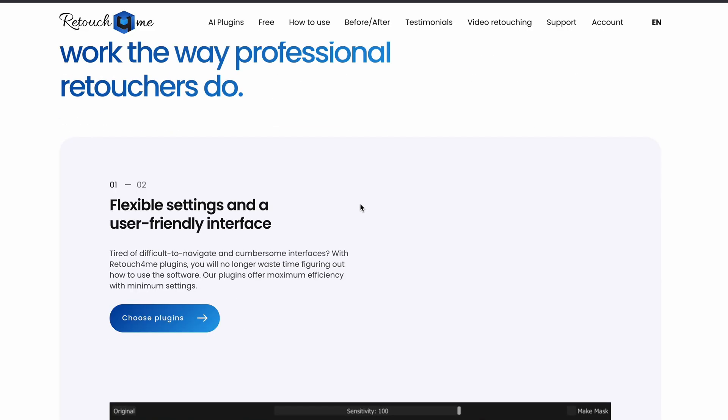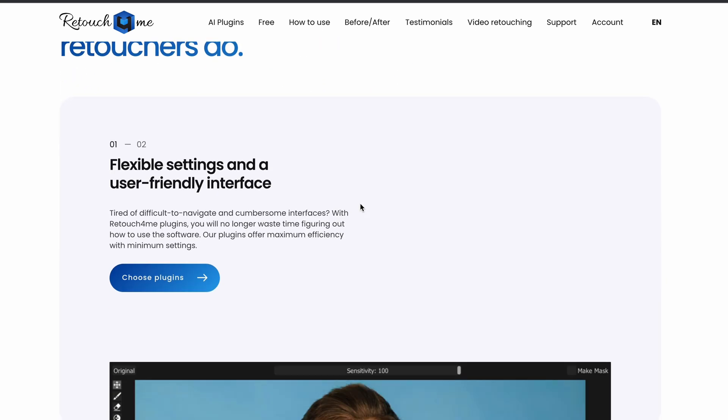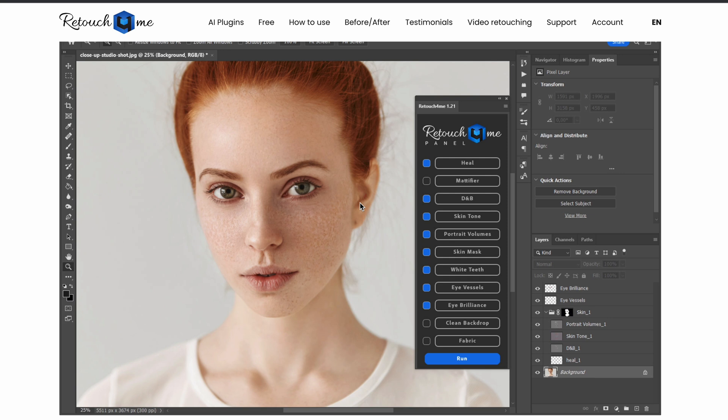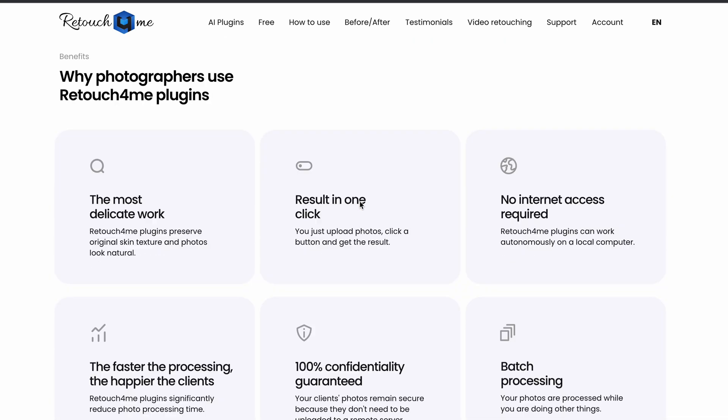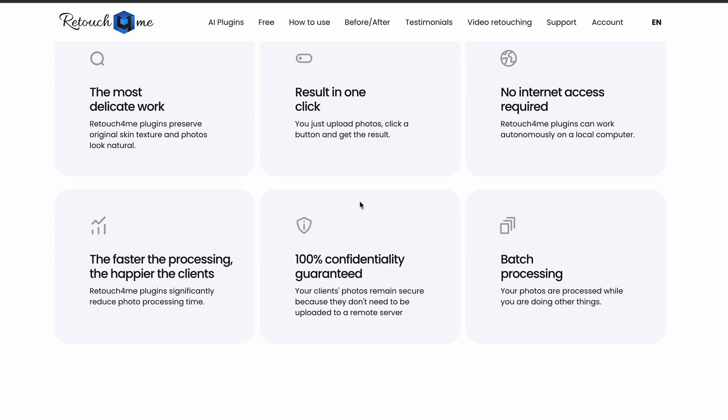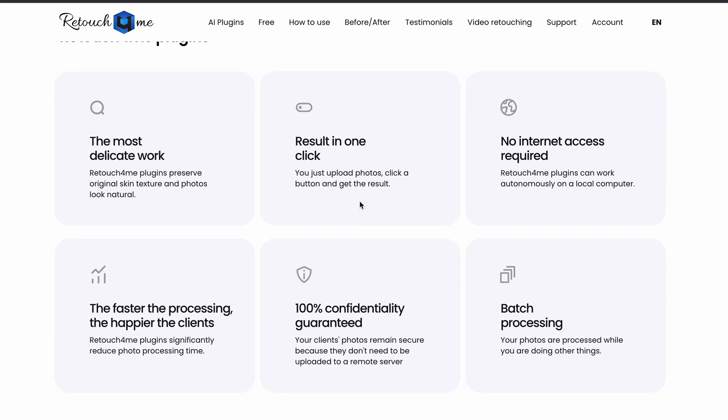If you're a pro photographer in a time crunch — whether you're shooting weddings, beauty, fashion, headshots, or school photos — stick around, because RetouchForMe promises to supercharge your workflow, making your editing process lightning fast. So if you're ready to begin, let's go ahead and get started right now.